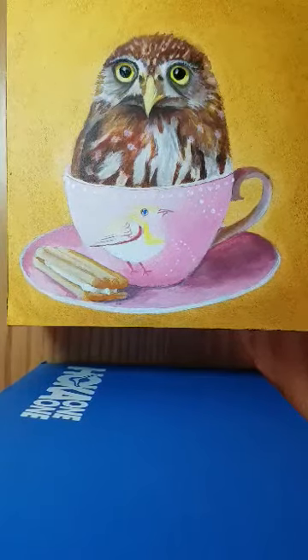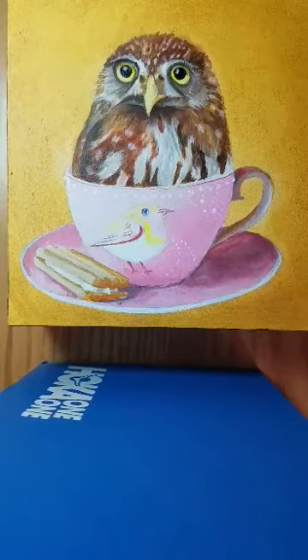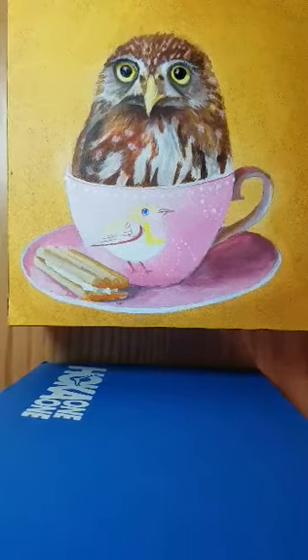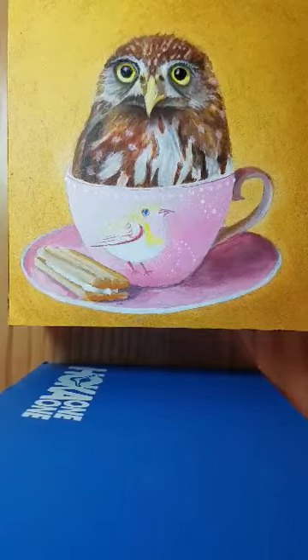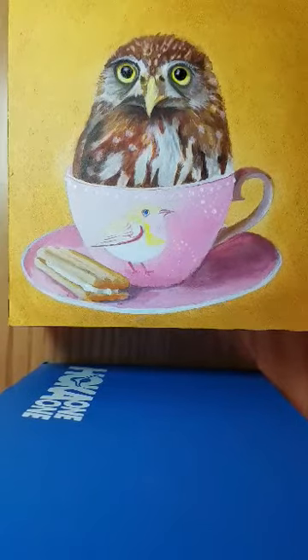Hi, I'm Gretchen Woodman. I'm finishing up this little owl here by adding some pastel powder to the little contours, trying to add some shades, shadows, and things that are subtle and soft that I can't get with just acrylic paint.